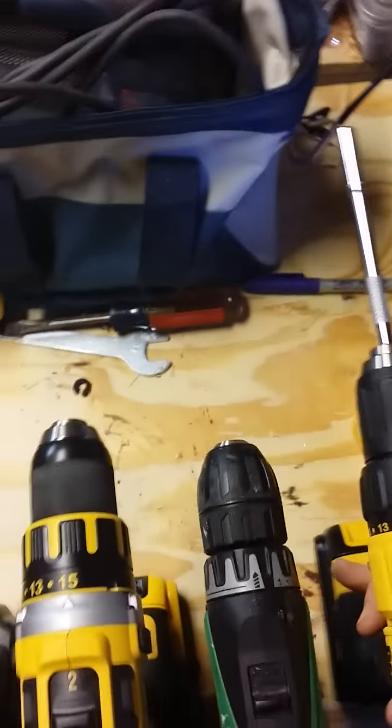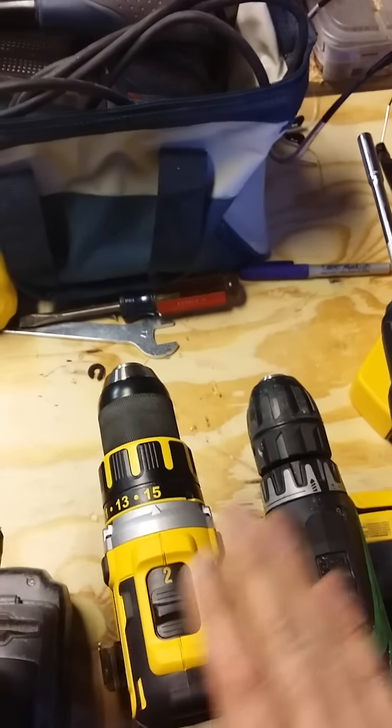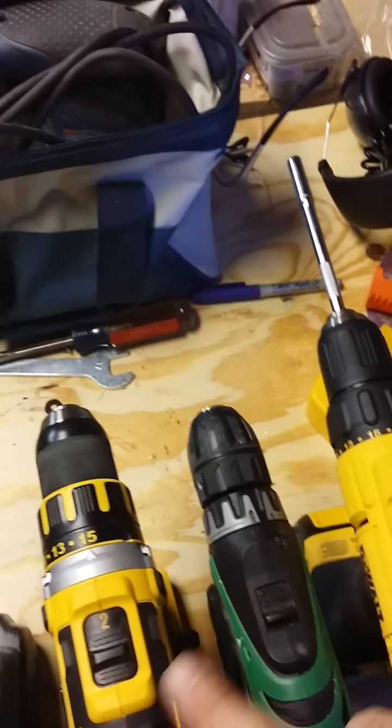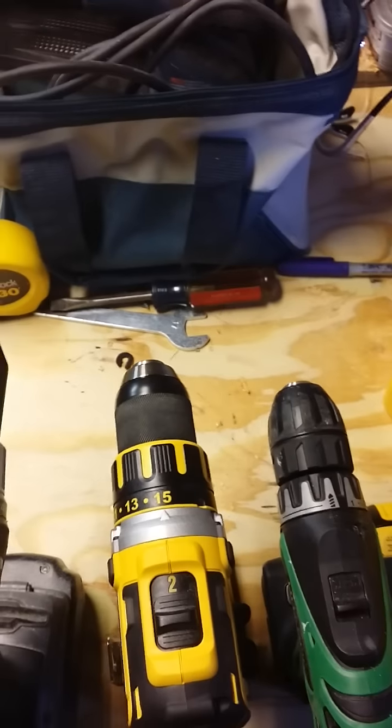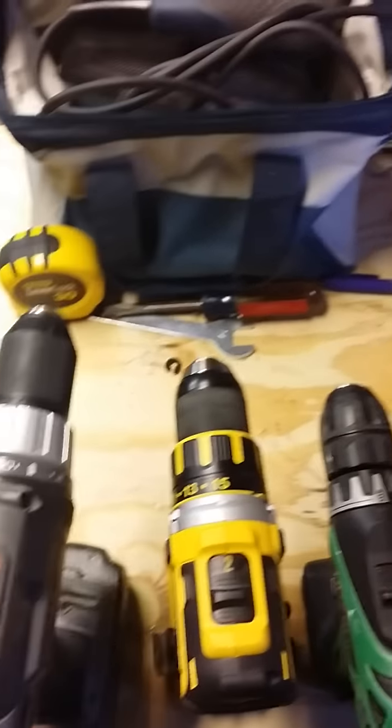Not nearly as much as the brushless one. So basically in order, it would definitely be the Hitachi number one, Porter Cable number two, and the two worst ones are the two DeWalt drills, which is kind of confusing to me. DeWalt says it's perfectly fine and that's how they're supposed to operate, and that doesn't make a lot of sense.